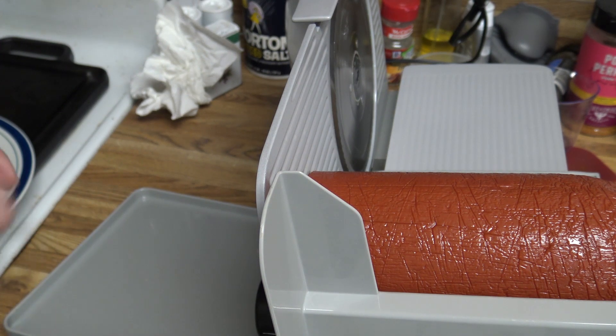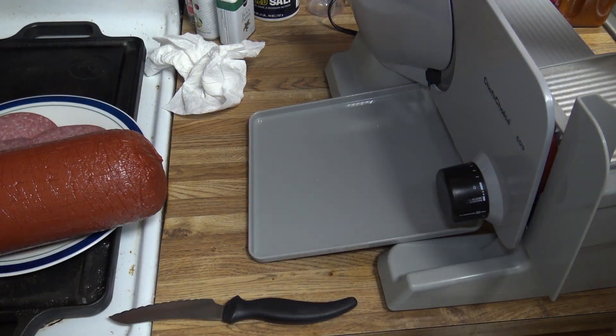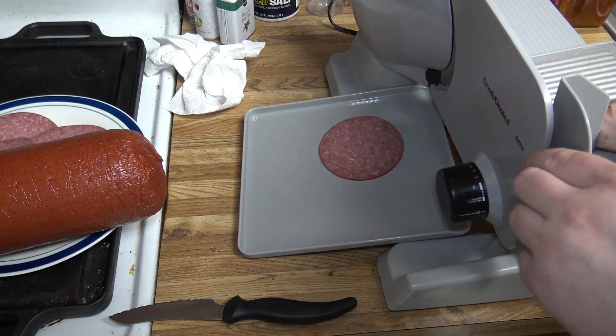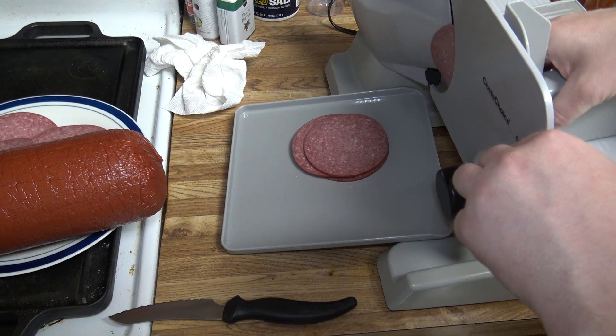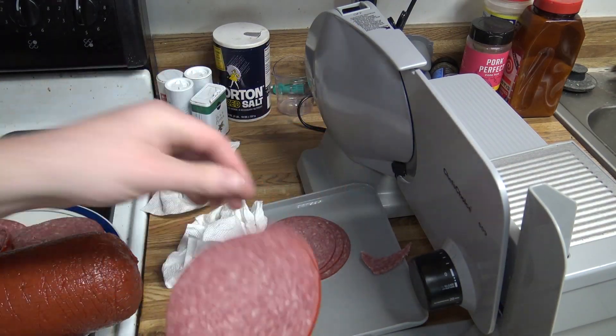So I'm gonna go ahead and actually cut the larger one thinner. There's our first one we did - the thick one. Alright, so there's one and a half - that's more like it.